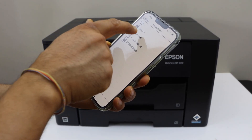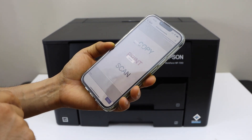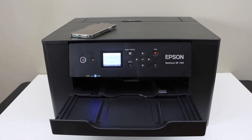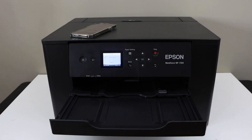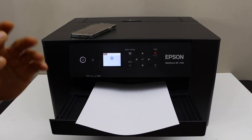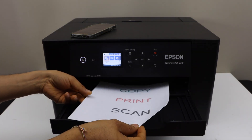For example, to print a document, select a page or document you want to print and click on the print icon. It can also do two-sided automatic printing.